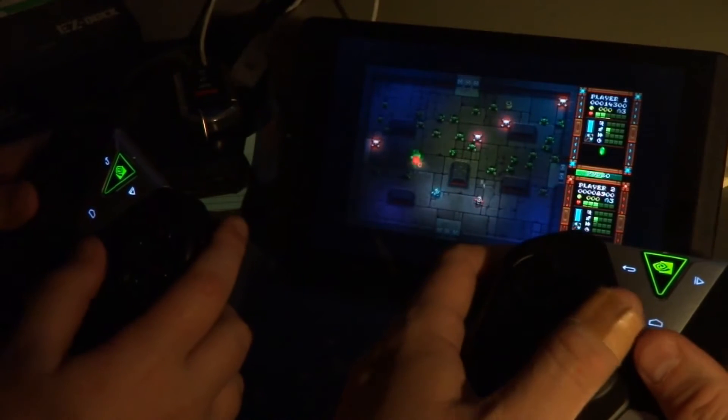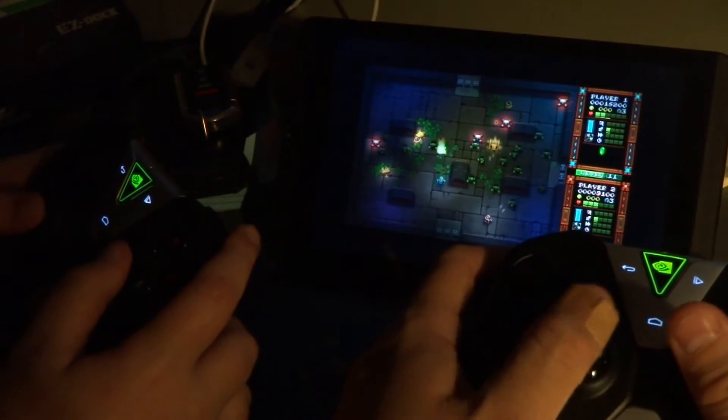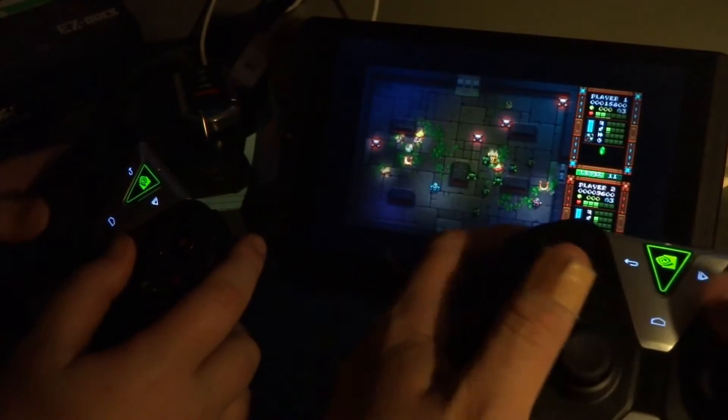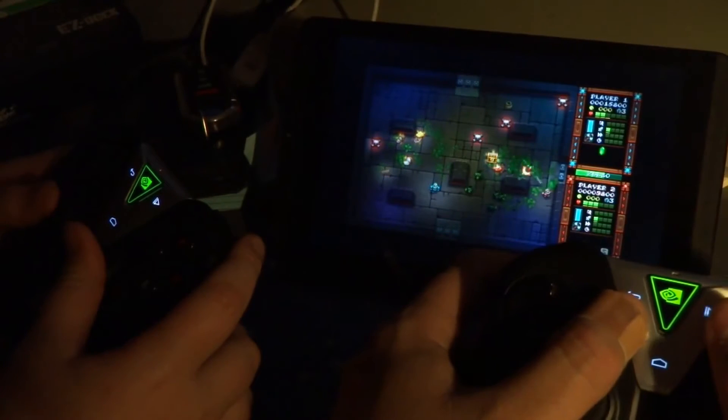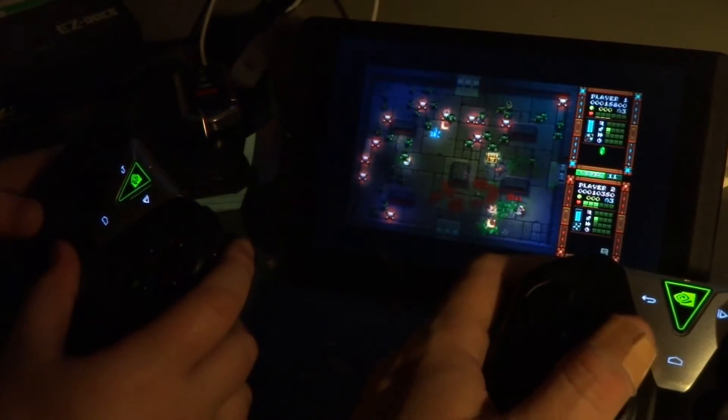So as you can see, it definitely works. How about we take a look at another game, like the Lego game. See if I can get out of here easily enough. Just get yourself dead, Brian.